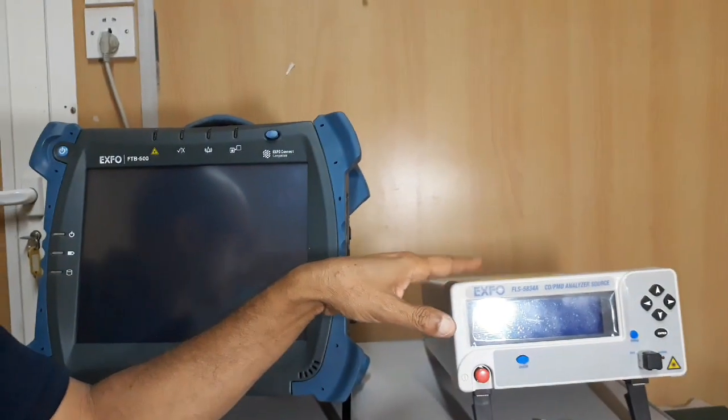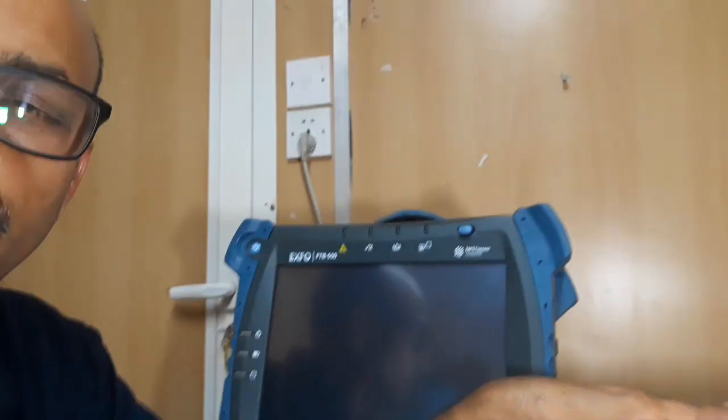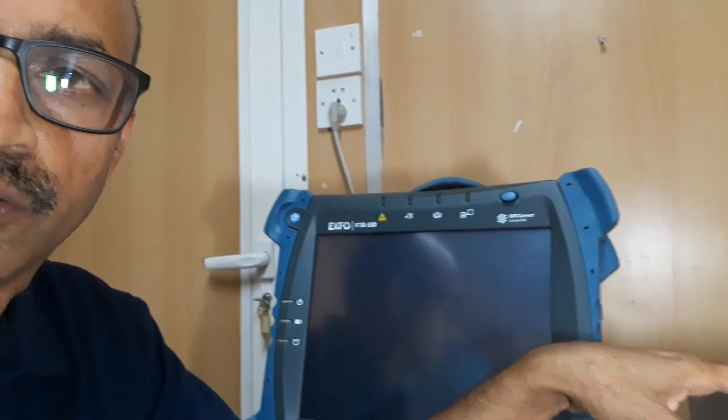And this one is the source — CD-PMD analyzer source. I am going to explain about this.